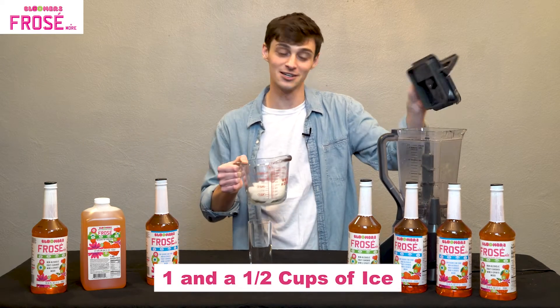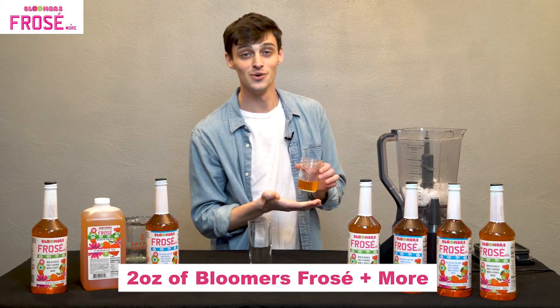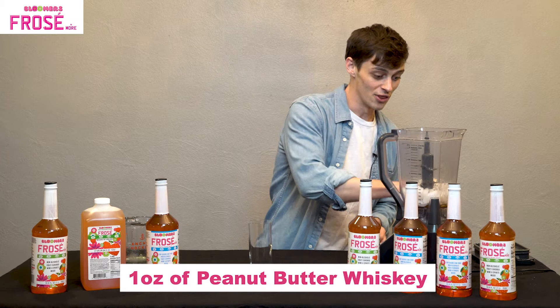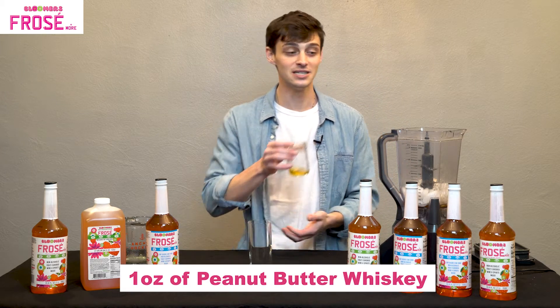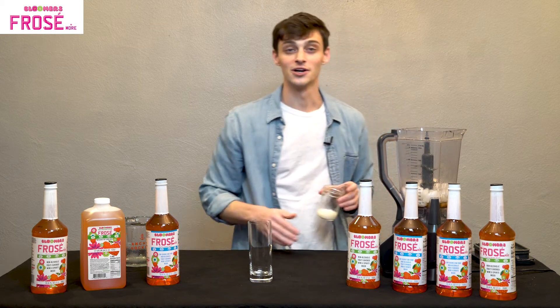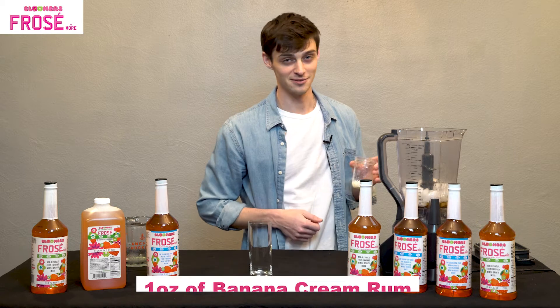One and a half cups of ice is gonna go right into the blender, as well as two ounces of Bloomer's Frosé and More. We're gonna follow that up with one ounce of our peanut butter whiskey, and finally one ounce of our cream rum that is banana flavored.